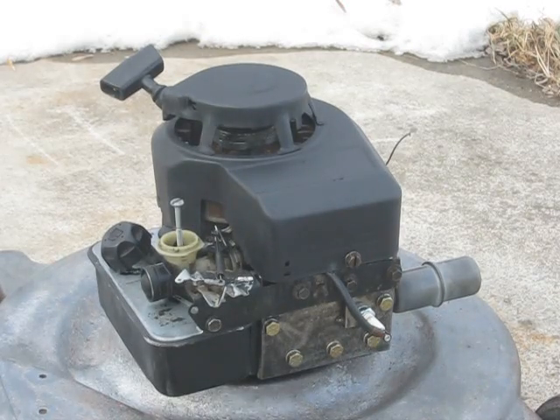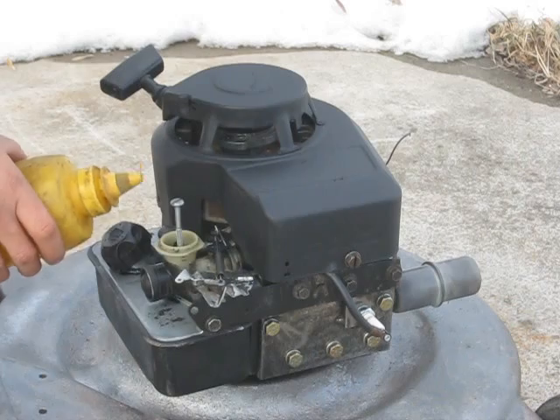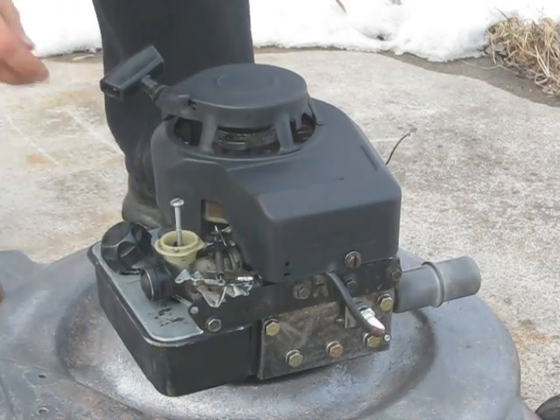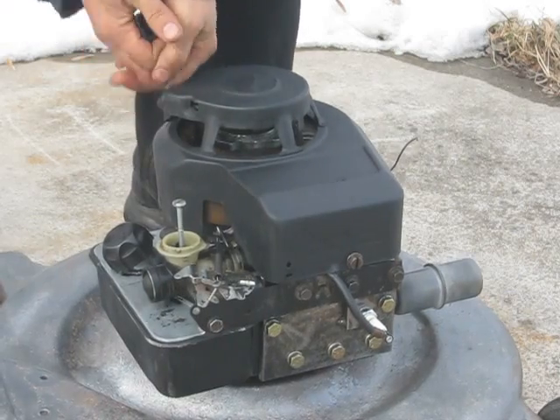It's 27 degrees Fahrenheit today. I'll be starting this red cedar piston crown up using the standard mustard gas mix here. It usually fires up on about the third pull, so make sure the throttle is open. There's the first pull.